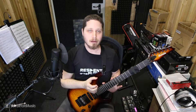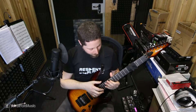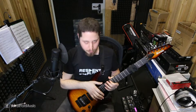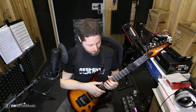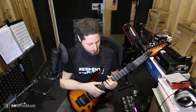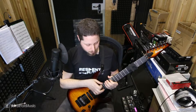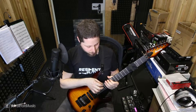The accents are achieved by doing hammer-ons. I don't really recommend pull-offs because the hammer-on also gets the transient of the string more precisely. Like this is a hammer-on — so if we compare it to a pull-off: this is a hammer-on, this is a pull-off.